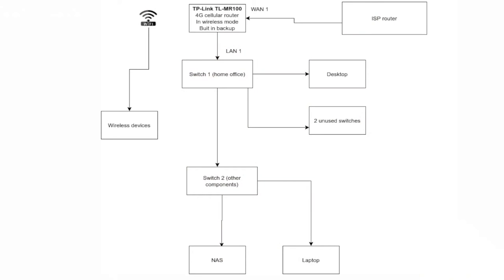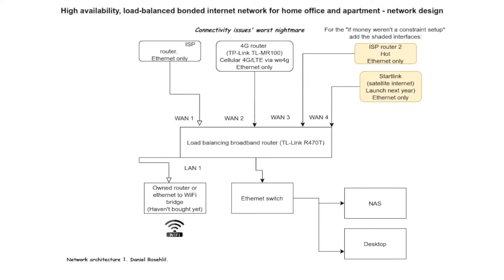I've done up a schematic and I'm going to show you what I've done. So I have an ISP router — this was the second network design. Let me first show you what I've called Dream Network, which is what I was planning at first. I was going to have this 4G router from TP-Link alongside an ISP router, then put that into a load balancing router — you can also get one made by TP-Link — and then connect my Ethernet devices, my computer, my NAS, and potentially a router at the end for Wi-Fi throughout the house.